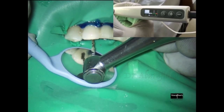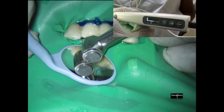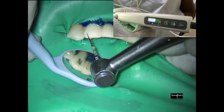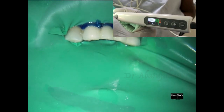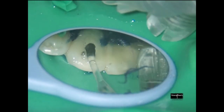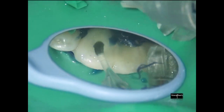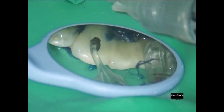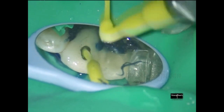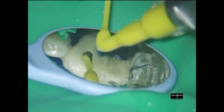Following this we proceed with rotary instrumentation of the apical third of the canal. During rotary instrumentation I do not use manual K-files for negotiation or glide path — we directly go with rotary using the endo motor that has an integrated apex locator function. The moment my endo motor with the integrated apex locator shows I reach the apex, I stop and proceed with my irrigation. For the mainstream of irrigation I prefer to use the 30 gauge irrigation needle.